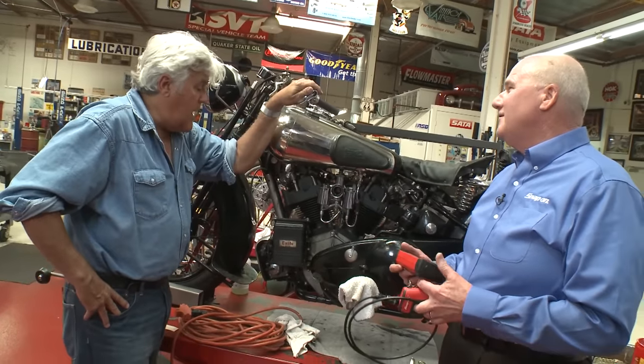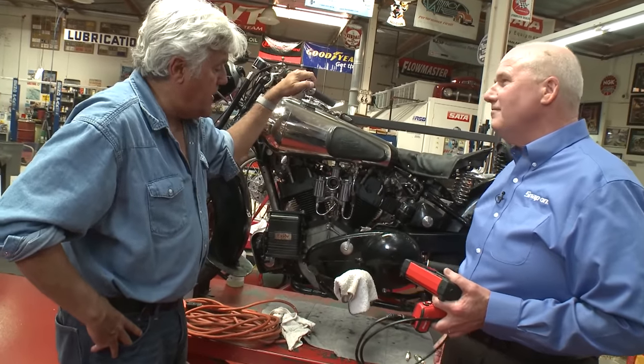So there's a half dozen new items for you, Jay. Very, very cool. We love having the Snap-on guy come by.